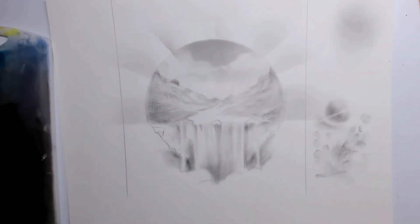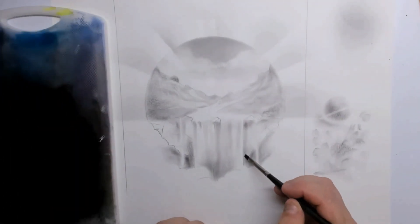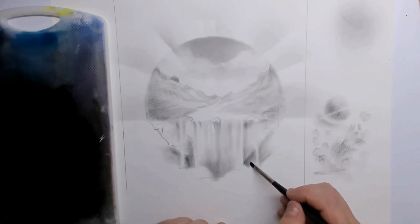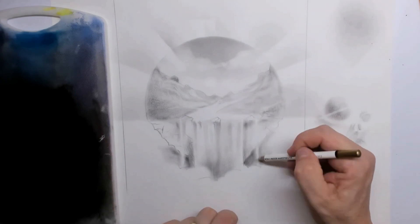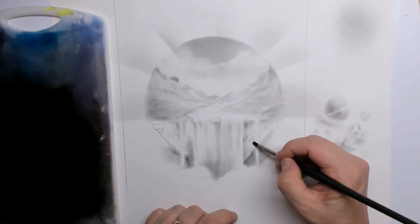This video is fast-forwarded a little bit, but this is still a very easy and quick way of drawing. That's why I love the dry brush technique so much — because I'm not known for my patience.